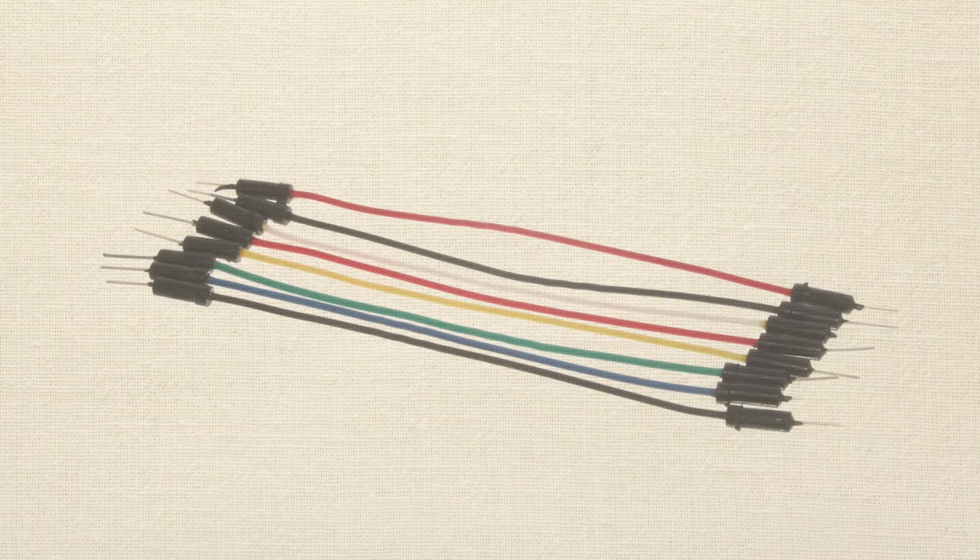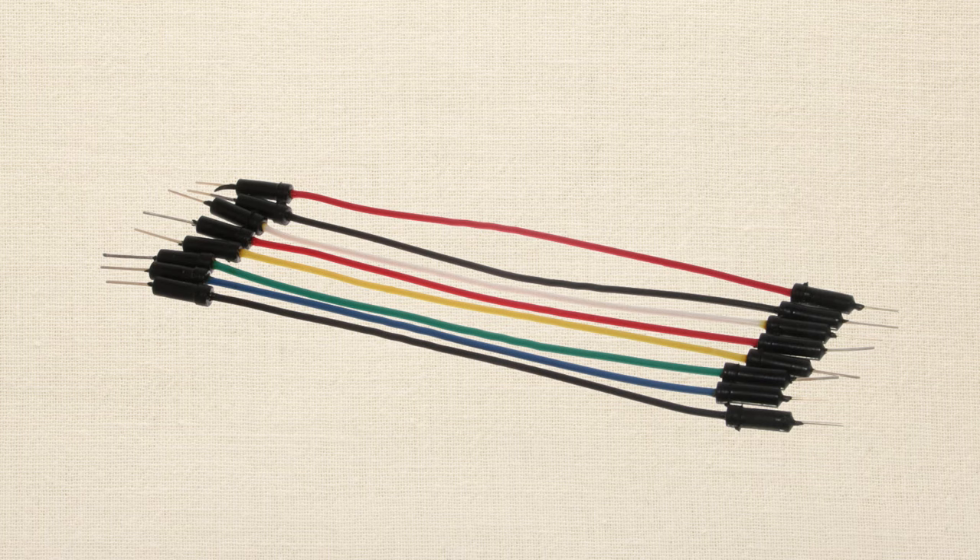You're also going to need some jumper wires. Jumper wires fit down into the little holes on a breadboard and also into the little holes — called headers — on your Arduino board. They allow you to basically extend your electrical connections and give you some space to work with. You'll want about 12 of those.